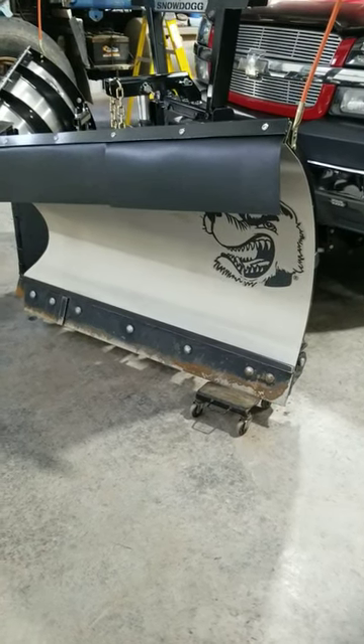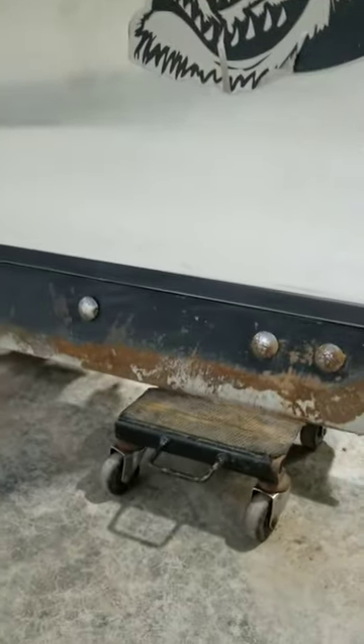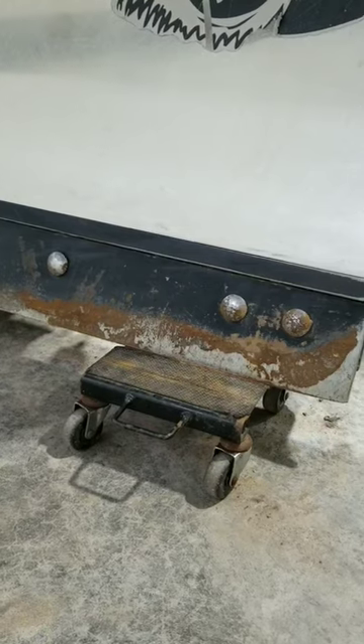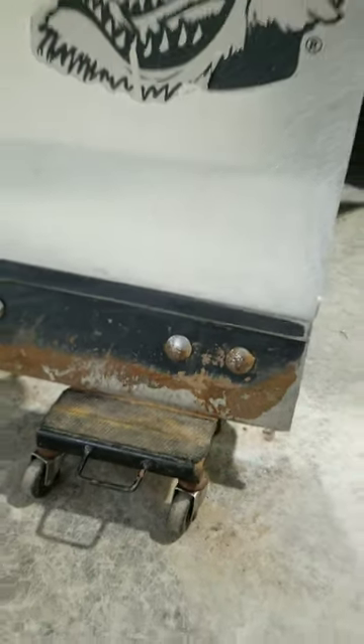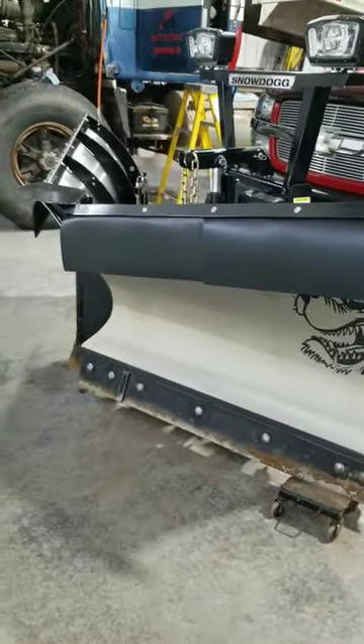Small tip here guys — when you bring your snowplow inside, I use these little stone bill dollies. I set my plow on those; the front ones I use for the carbides so they get V'd out like that, and they set right in there. That way your plow doesn't sit down on the concrete when it's sitting inside your shop or garage.